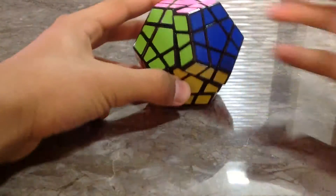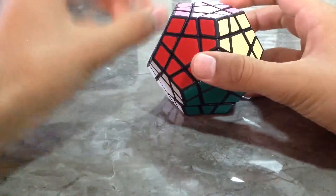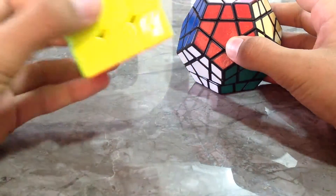Hello guys, I am going to teach you how to solve the Megamix. For solving the Megamix, you need to know how to solve the 3x3 cube.